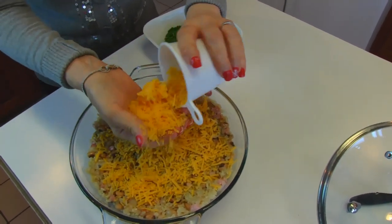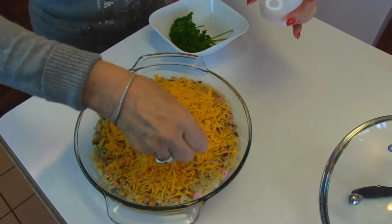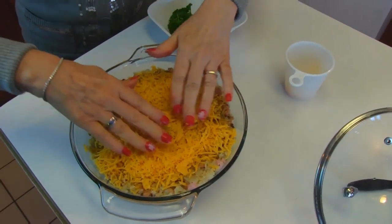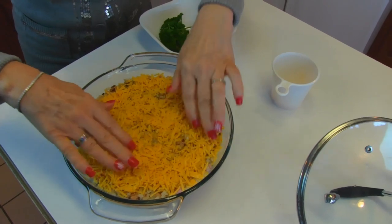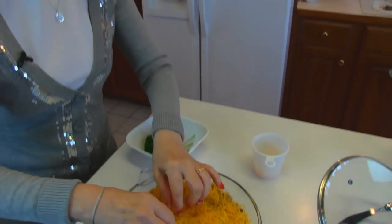This is finely shredded cheddar cheese that you can get in a bag at your grocery store — just spread that out evenly. Then take this to a 400-degree oven and set your oven to broil.